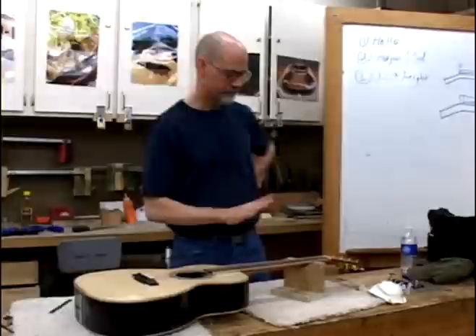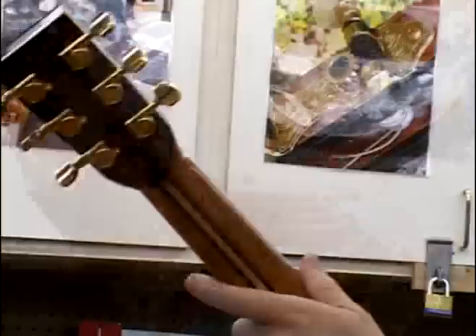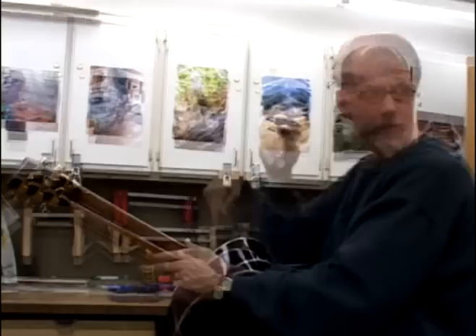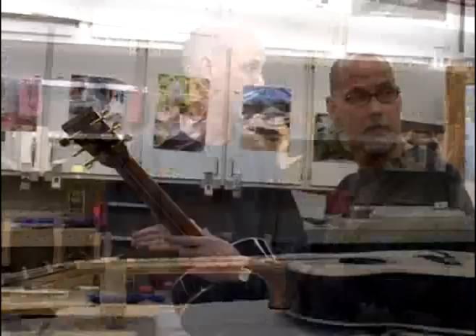Then we find out what the height is at that first fret — measuring from the bottom of the string to the top of the fingerboard. You can understand how that would change if the truss rod was out of adjustment, because we'd have a big bow and our measurements wouldn't be accurate. That's why you adjust the truss rod first, because everything is completely off. If you adjust the nut before the truss rod, and then go back and adjust the truss rod, there's a chance the nut is going to be buzzing all the way across.